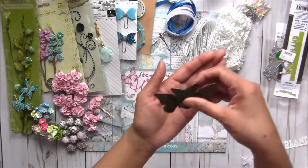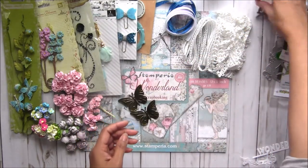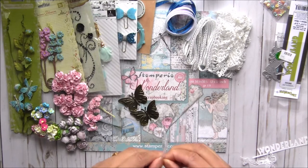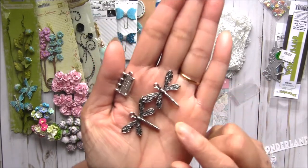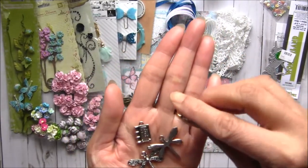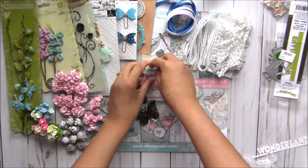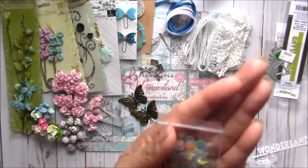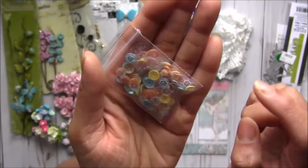Then I have some butterflies — two metal butterflies, big ones. I also have some dragonfly charms in silver — two of each, really cute and very nice quality. There's also this little book charm that says 'Once Upon a Time' — two of those are included in the kit.